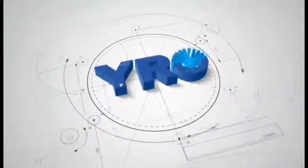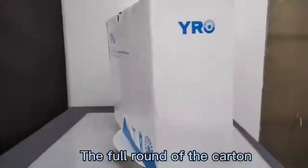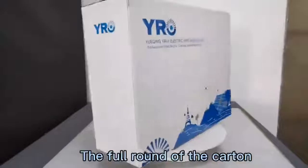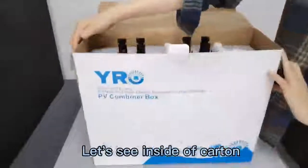Hello everyone, this is Noah from Wire All Electric Company. First, we will see the full round of the carton which packed the DC combiner box, and let's open it to see what's inside.